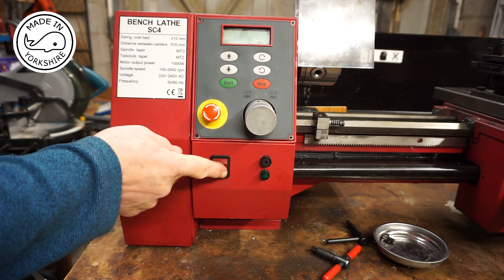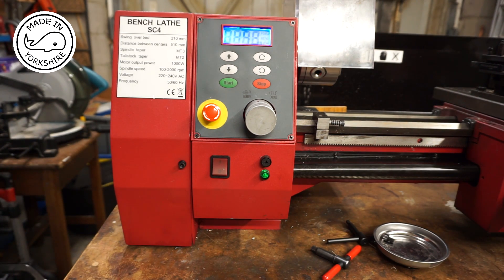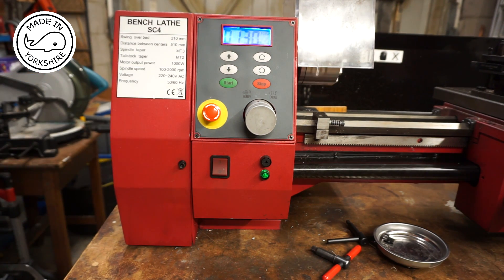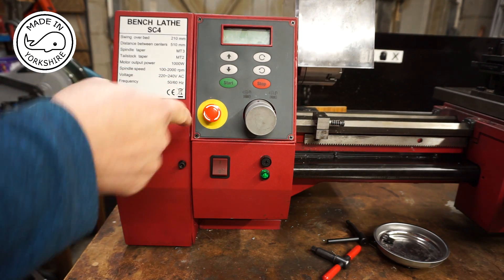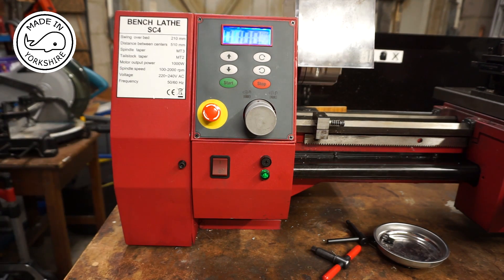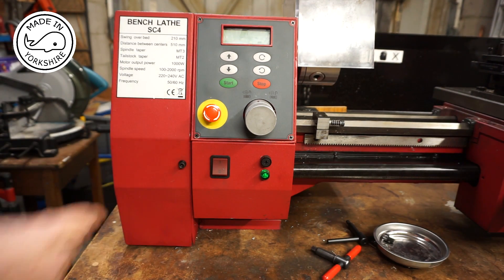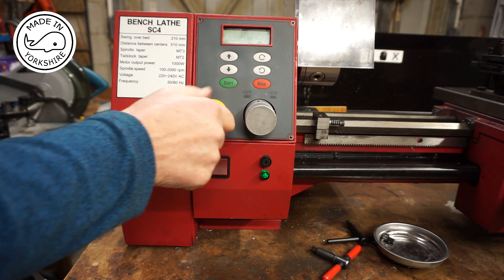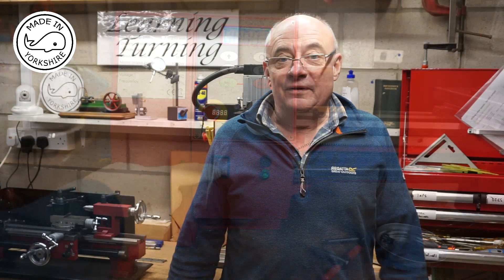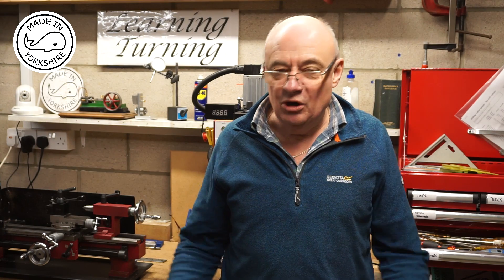Okay, so this is the moment of truth — hooray, it works! To be honest the stop button works quicker than that, but anyway. Well, for anybody out there needing to swap the controller on an SC4 lathe, I hope you found the video of interest. See you later.